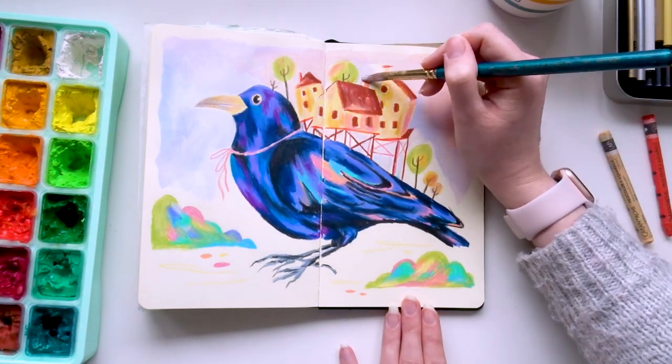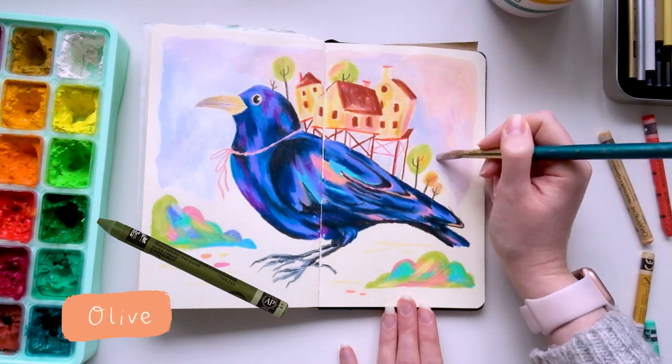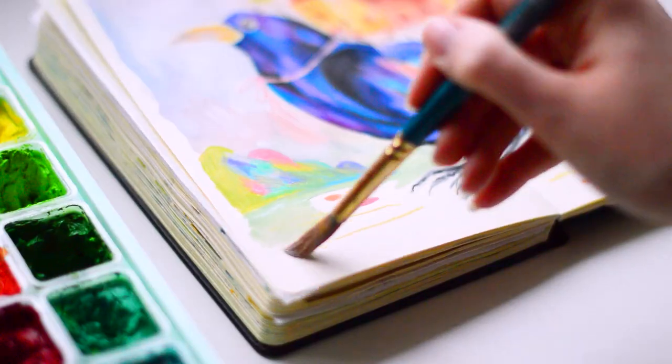I think it pairs really nicely with the olive shade, and those would be the two that will 100% be found in my pencil case if I go on a plein air drawing session.